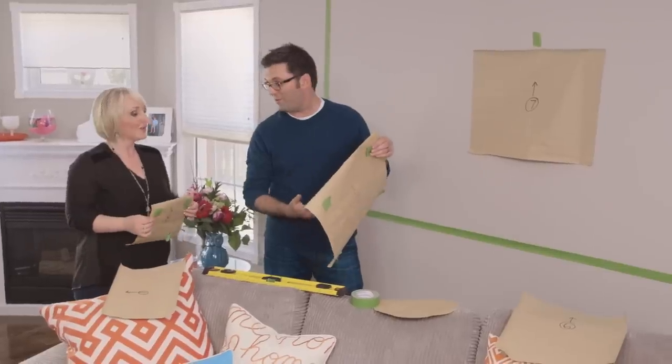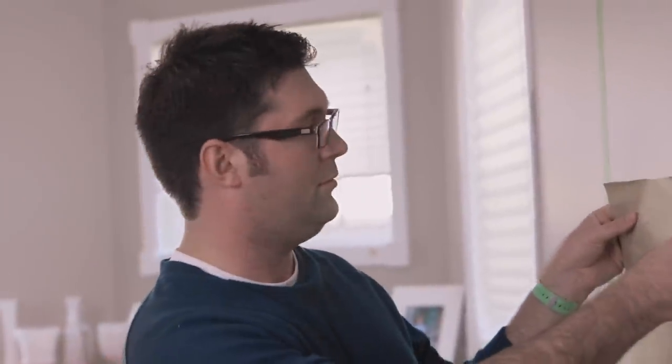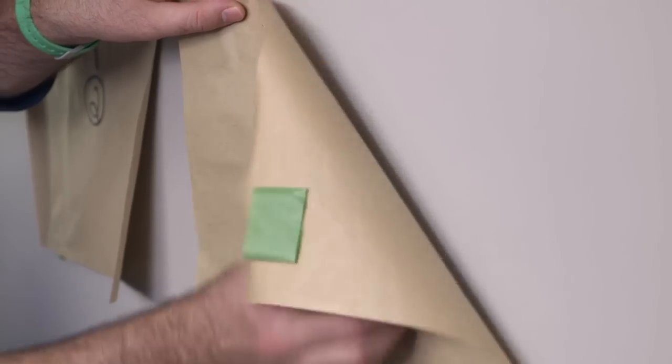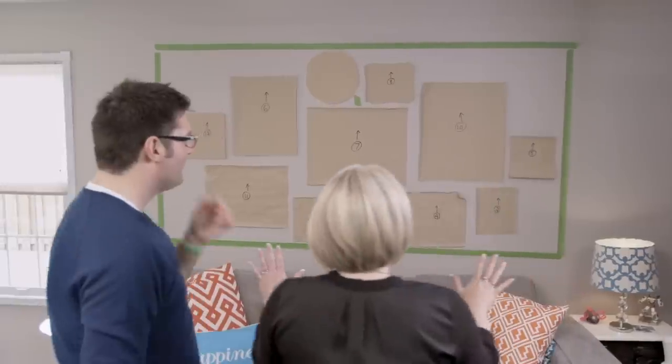So where does this one go? Wherever you think it should go. So we've got our first anchoring piece. Now let's place the bigger ones and then the smaller ones can all fall around. It looks great. I think it looks really good. We're ready to nail something? I think we should.